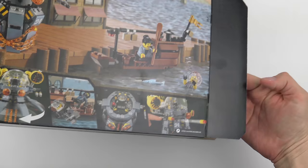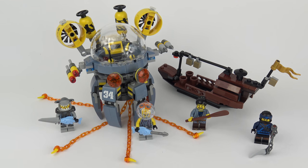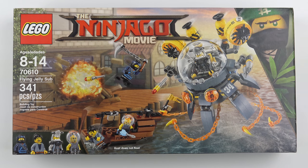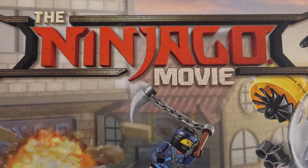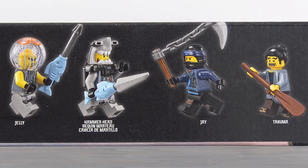Today I'm going to be unboxing, speed building and reviewing set number 70610, the Flying Jelly Sub from the Ninjago movie. I'm determined to collect and review every single set from the Ninjago movie. I've actually had this for some time — it's been on my shelf awaiting build for about 6 weeks. This is one of the smaller Ninjago movie sets with 341 pieces, but does include an impressive 4 minifigures.